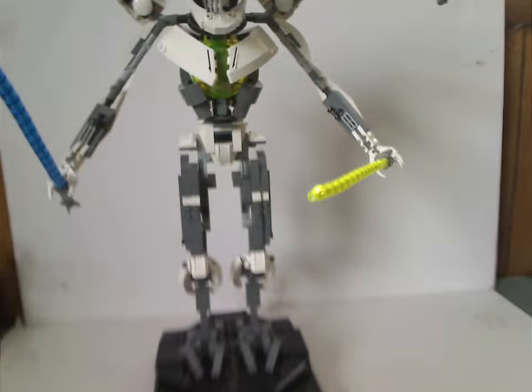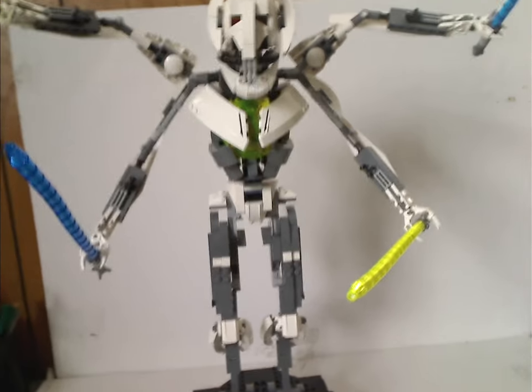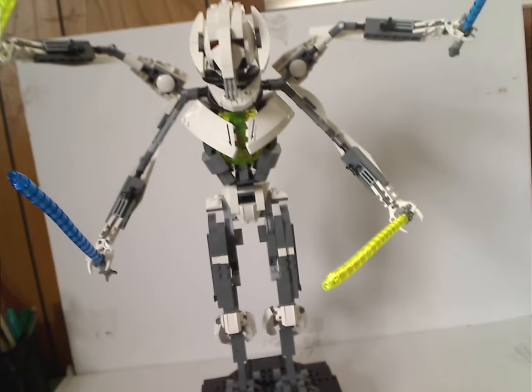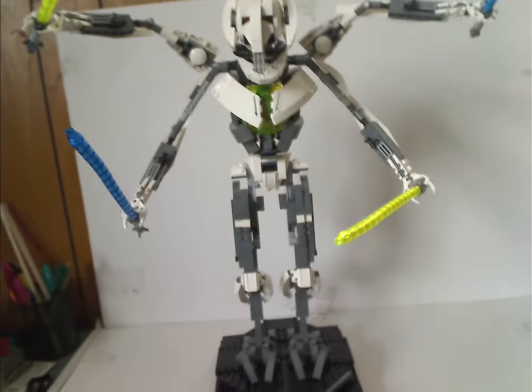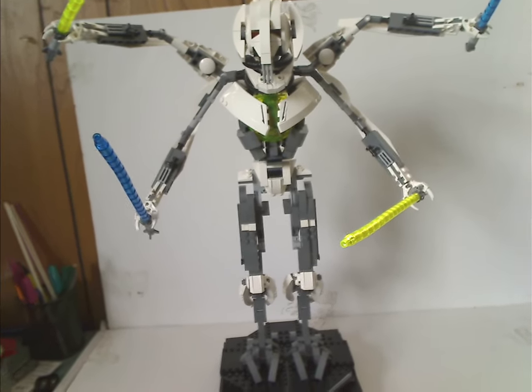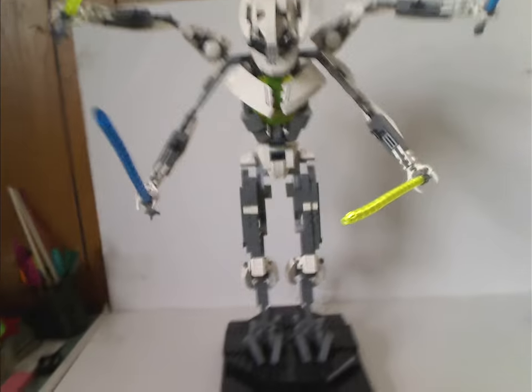Now onto General Grievous himself. He's quite large for a buildable figure of course — as we've seen in recent years with BB-8, Porg, and The Child. These kinds of cute buildable figures, or the Technic figures from 2000 through 2003, kind of started that trend. Let's start from the ground up like I always do.